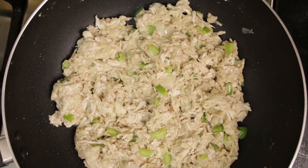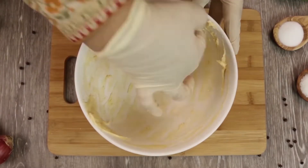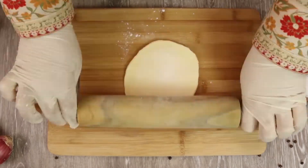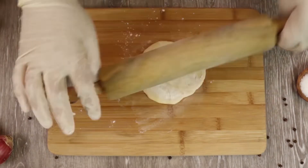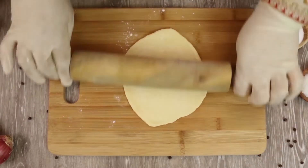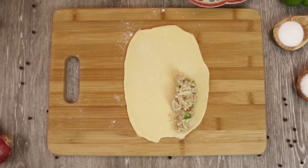Now it's time to make chicken-filled breads. Divide the dough into four to six parts depending on which size of bread you want to make. I am making small size — six breads. Personally I think smaller size breads look better. Roll each piece into an oval shape and place the filling on one side.